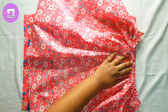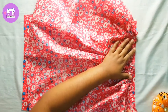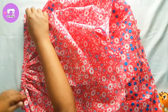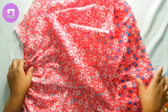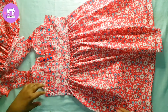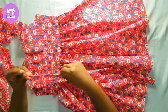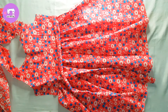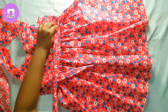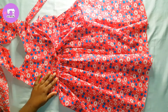We'll cut a piece of the egg — 6 to 8 eggs. We'll cut this with 2 eggs, then with 6 eggs. We'll cut the egg.